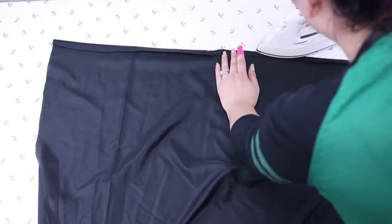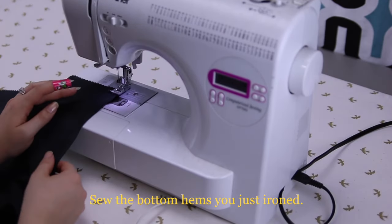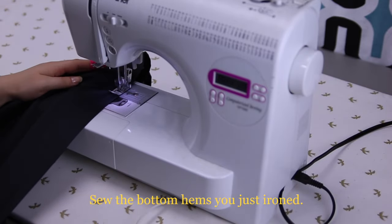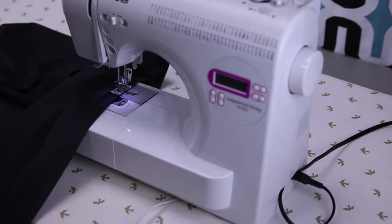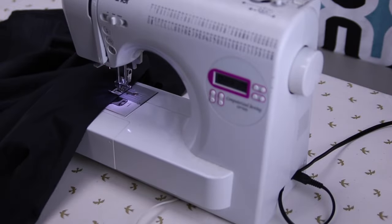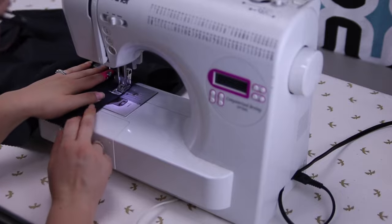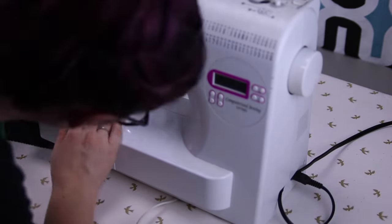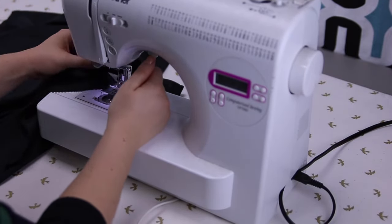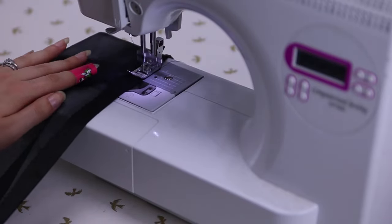Now sew your hems, sewing closest to your pinked edge — it just looks a little nicer. Make sure that it is even as you go, keeping your presser foot an equal length from the fold the entire time. Also, as always, make a knot at the beginning and end of your seams by going backwards and forwards with your machine. Do this for both your lining and your chiffon.